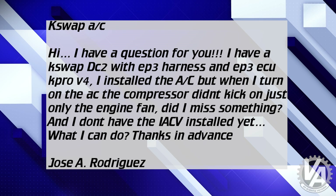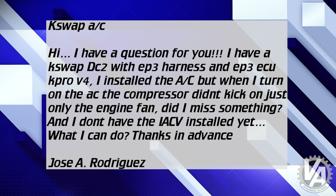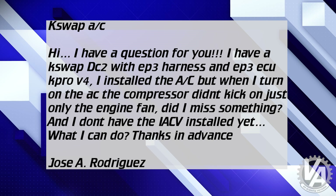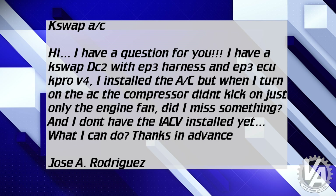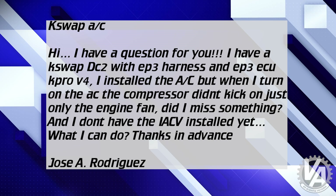Jose Rodriguez asked a question about AC. He says: hi, I have a question for you. I have a K-Swap DC2 with EP3 harness, EP3 ECU with a K-Pro V4. I've installed the AC, but when I turn on the AC, the compressor didn't kick on, just only the engine fan. Did I miss something? And I don't have the IACV installed yet. What can I do? Thanks in advance.